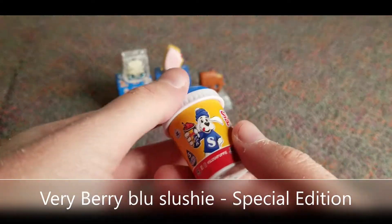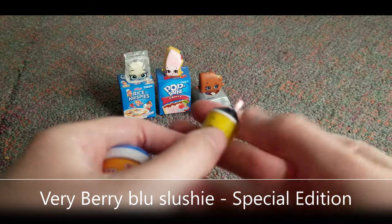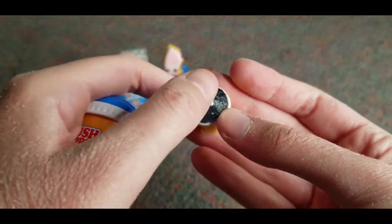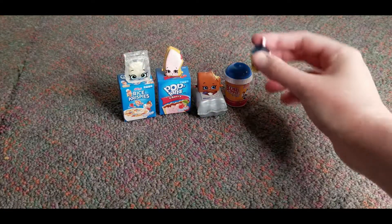We have this Slush Puppies — it's so cute, like a little bottle. And this is a little slushie thingy in here. Look how cute he is and how strong. Oh that's adorable. That is super adorable.